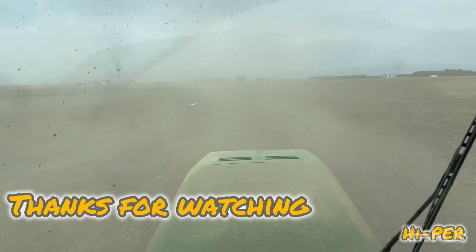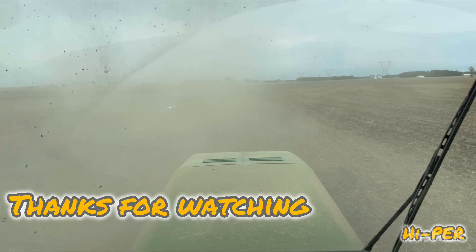Thanks for watching the channel. Please like and subscribe. Have a good day.